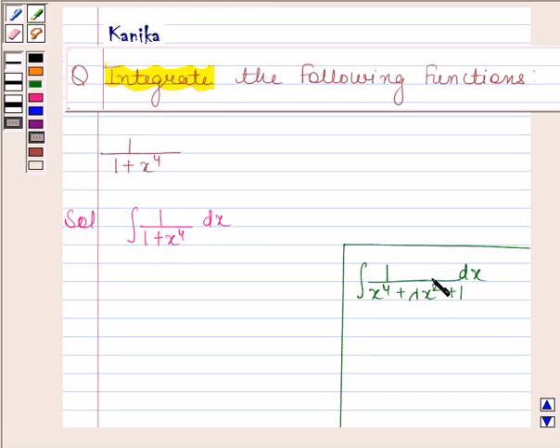You should know that if we have to integrate a function of the form 1 by x to the power 4 plus λx squared plus 1 dx, then in the first step we divide numerator and denominator by x squared. In the second step we try to express the denominator as (x + 1/x)² + k², or (x − 1/x)² − k².